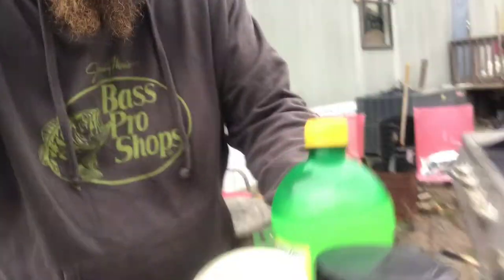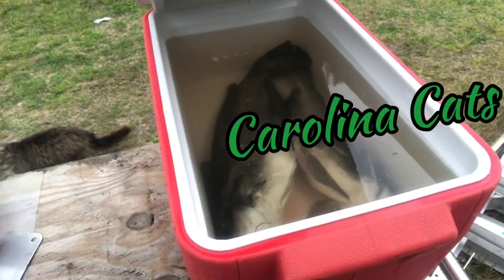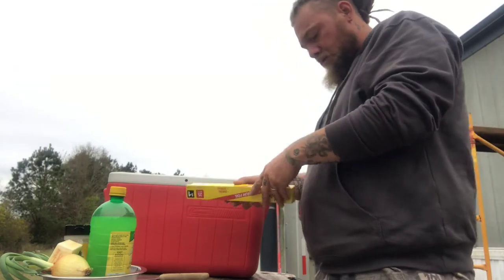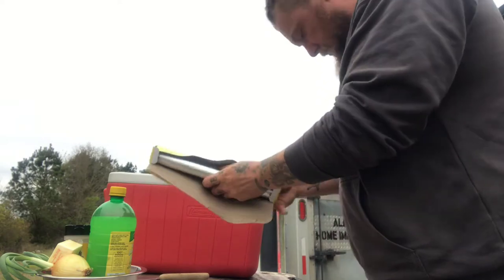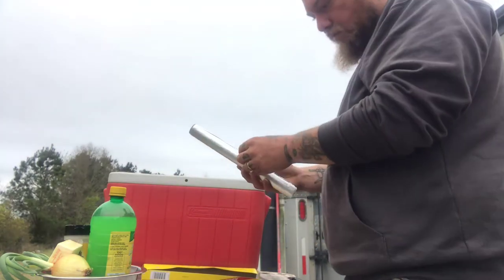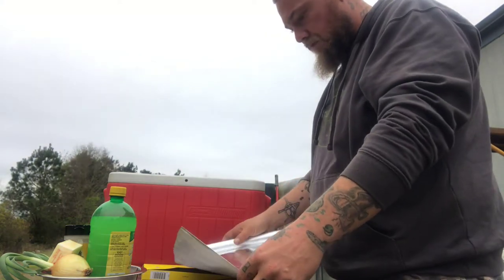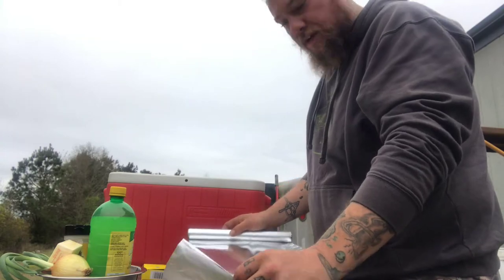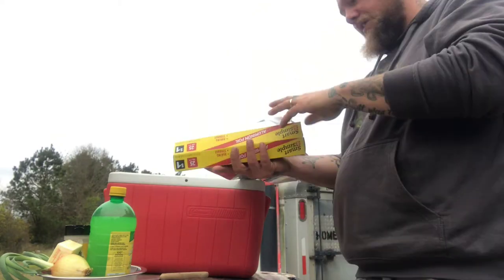It better not rain me out. Welcome back y'all, sons of fishes. Now we're going to get this fish ready to go on the grill. As soon as I bust out the tinfoil the wind wants to pick up — why would it do any damn thing different.